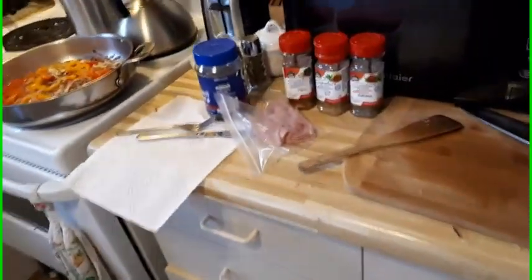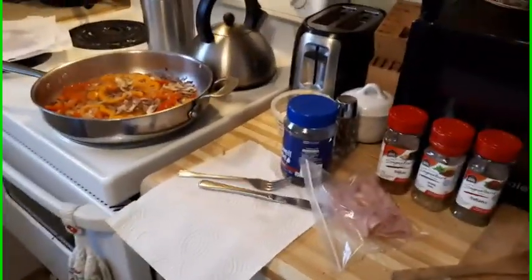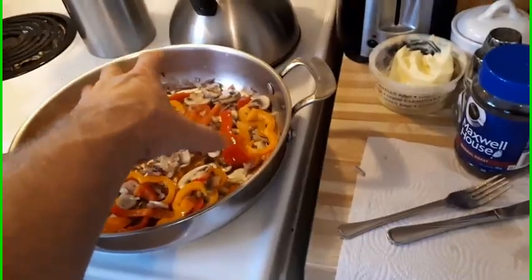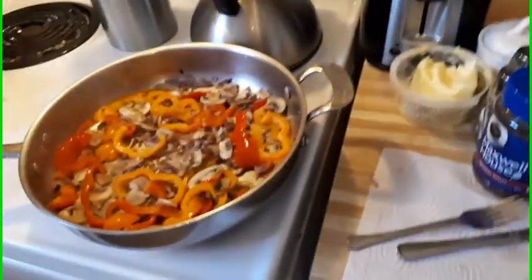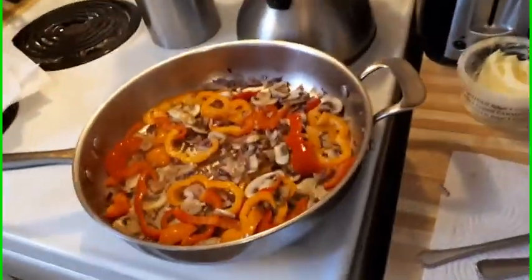Next step: we grab some eggs, put them in the bowl, beat them well, and add a cup of milk. Then we start cooking on the stove. I like to pre-cook the vegetables to get all the water out, cook it on top of the stove first, then put the rest into the oven. We'll be back once I'm done beating the eggs.